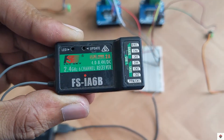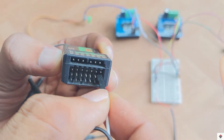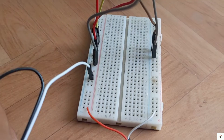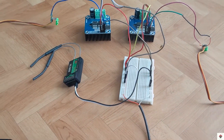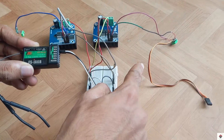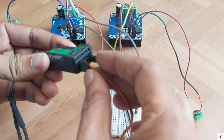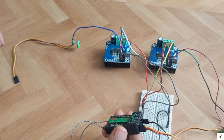Moving on to the receiver, we need to provide 5 volts for its operation. We can use the B/VCC port — the center pin is plus 5 volts and the bottom one is ground, so this can be connected to the same 5 volt supply on the breadboard. For robot control, I'll be using channel 1 and channel 2 of the receiver. The right side controller will go to channel 1 — the signal pin, which is the orange wire, should come at the top. The left side controller will go to channel 2.